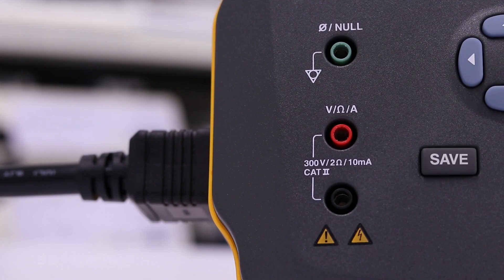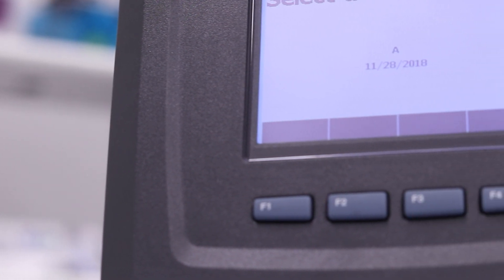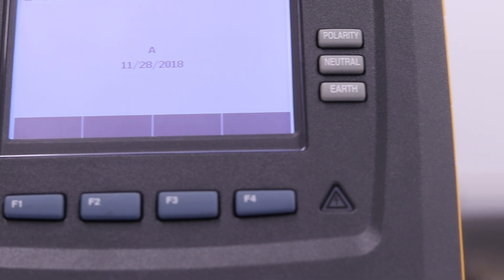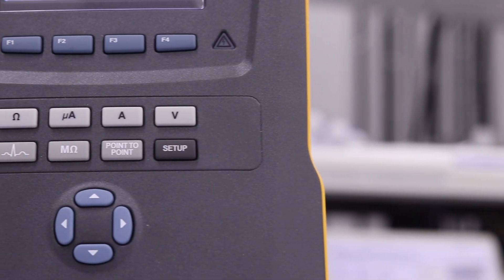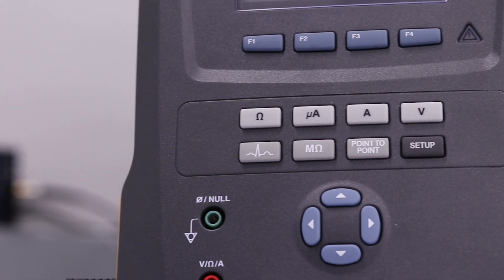More specifically, testing with the Fluke Biomedical Electrical Safety Analyzer, along with several other accessories. The GI-4000 electrosurgical generator is classified as a Class 1 Type-CF medical device, according to the IEC, complying with the highest degree of protection against electrical shock.